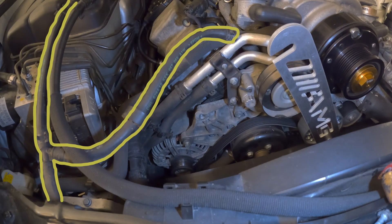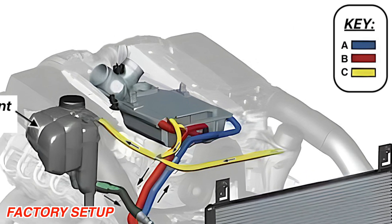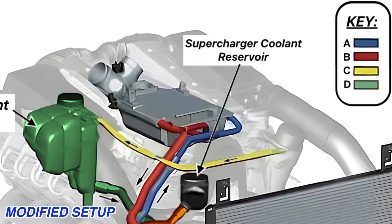Now we have to cap off the bleed line from the supercharger circuit. This is because once we split the systems, if we left this connected it would just drain all the coolant back into the main engine reservoir.